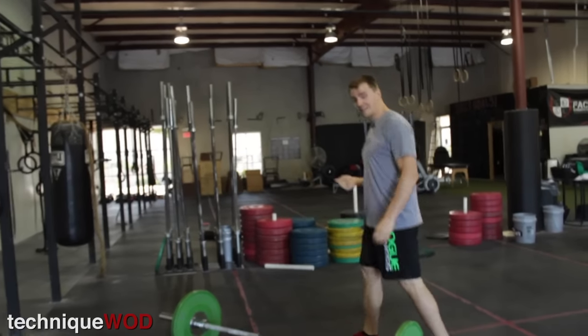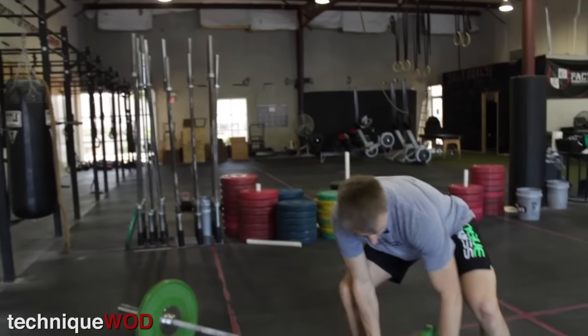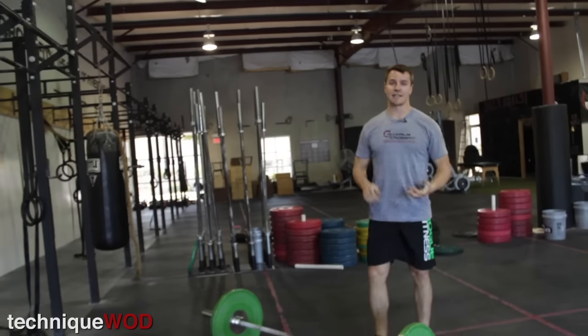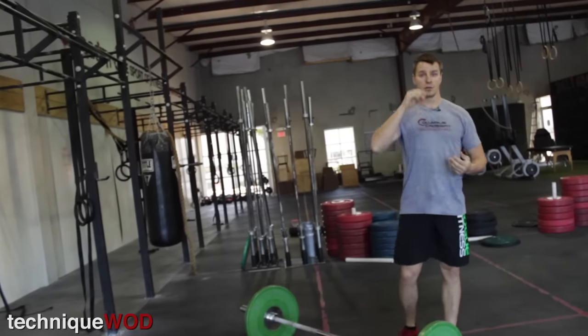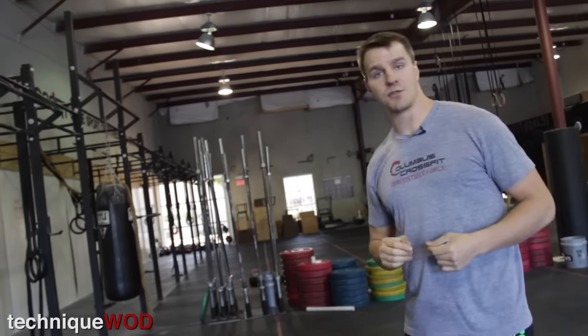What we're going to do is break this down and show you the technique. What I prefer new people to do is to do a perfect deadlift and then bend over into the hang position.